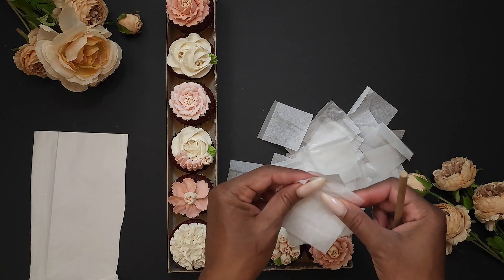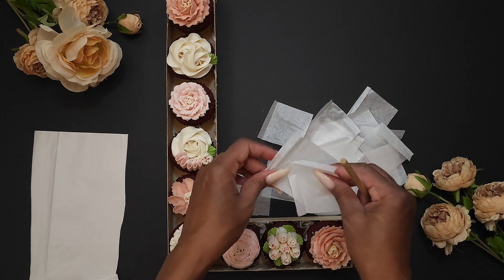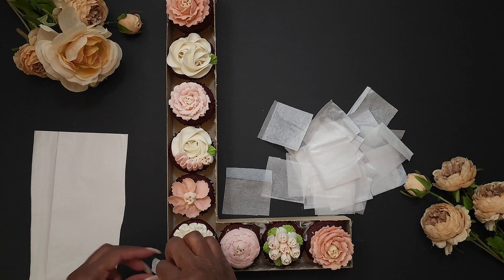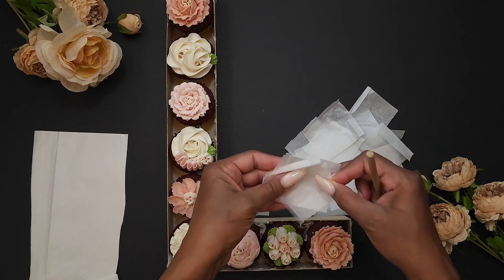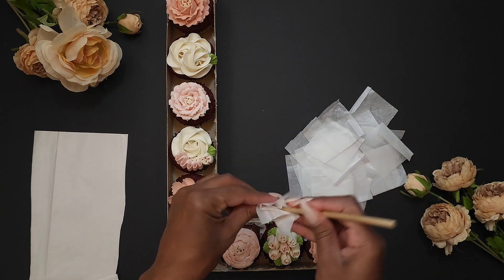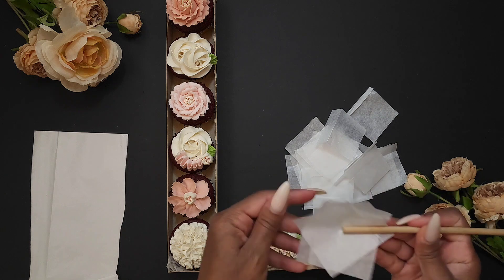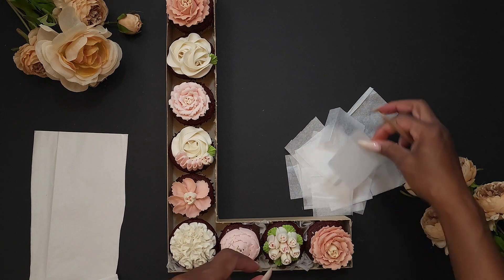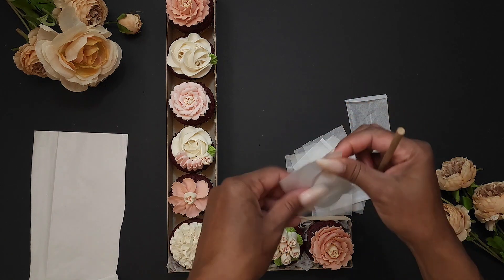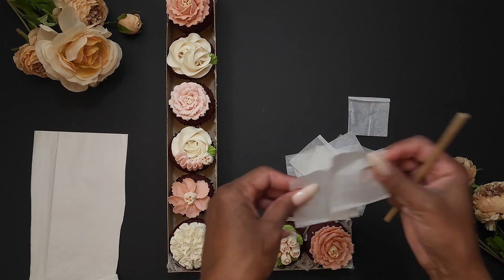Before you put your cupcakes into your letter, make sure your cupcakes have been sitting in the refrigerator for at least 10 minutes, because you want your frosting to harden up. That way, when you're putting the tissue in, if you happen to accidentally hit the side of your frosting, it's not going to mess it up. Always refrigerate your cupcake designs before putting them in the letter — even before you put them in a box to give to someone. It's just a lot easier that way to make sure you don't have too many mistakes.